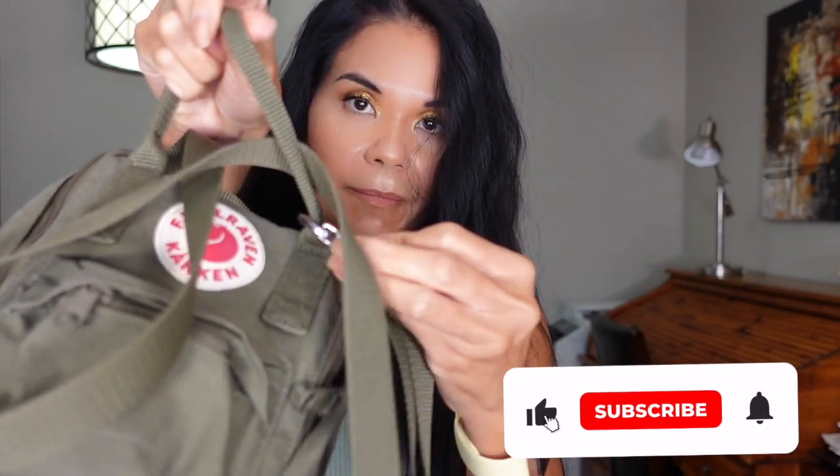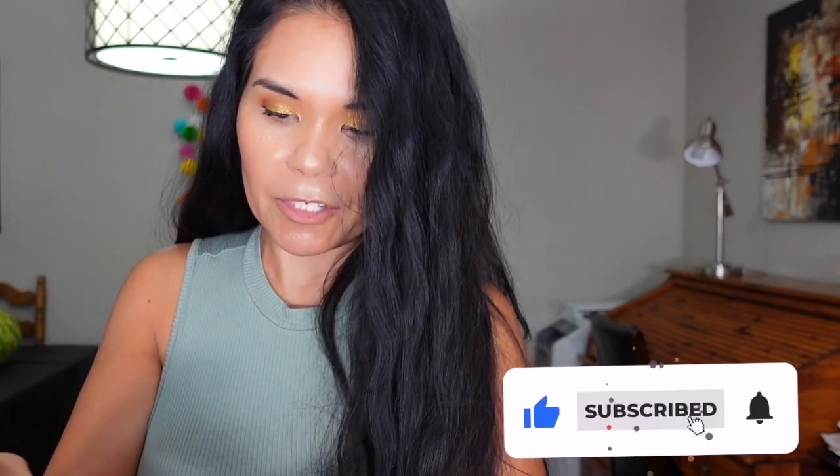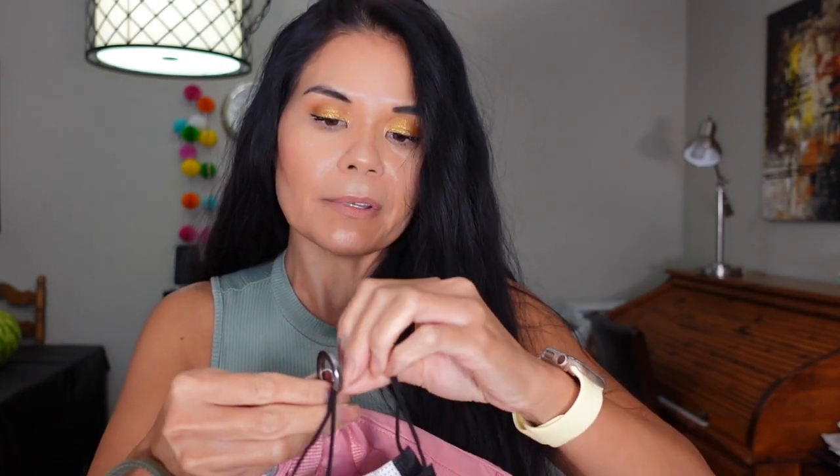I like to put my carabiner here — sometimes I just hang my hat on it if I don't want to wear it indoors. I also hook my reusable face mask on here so it's easier for me to access.